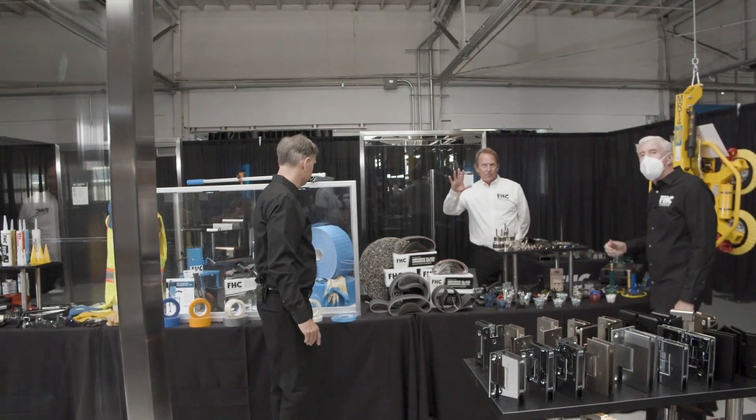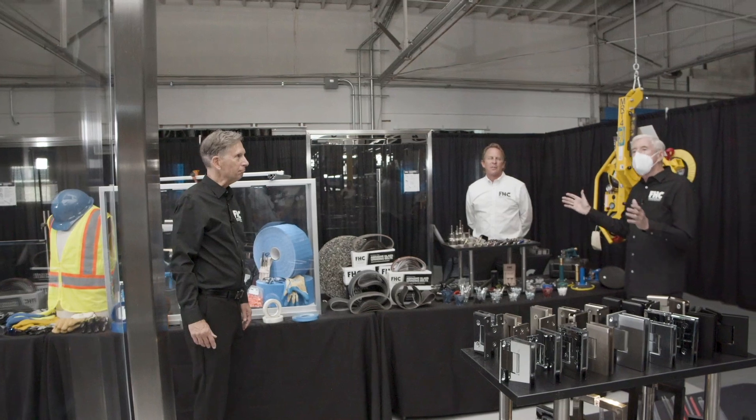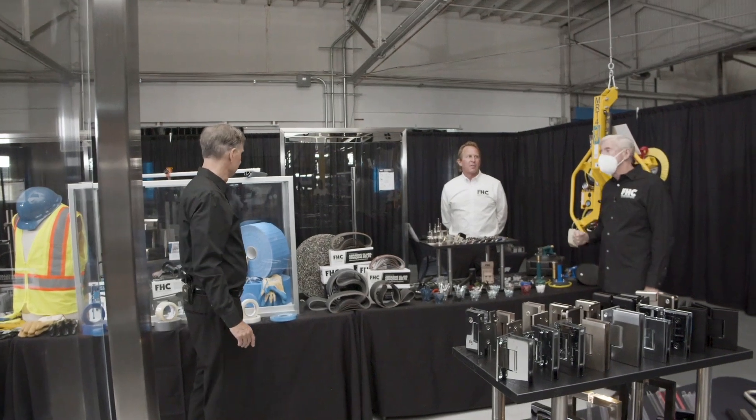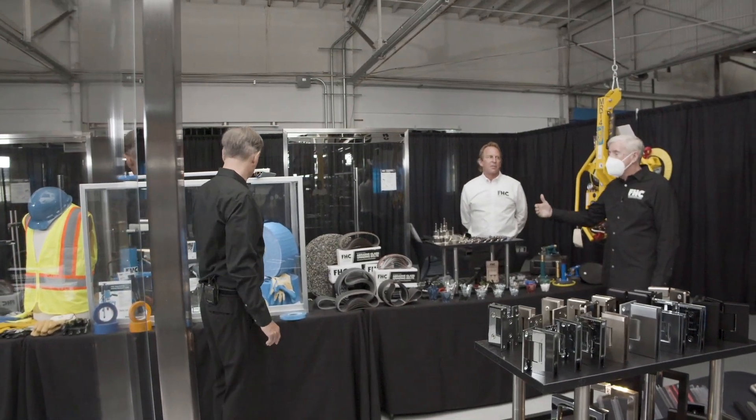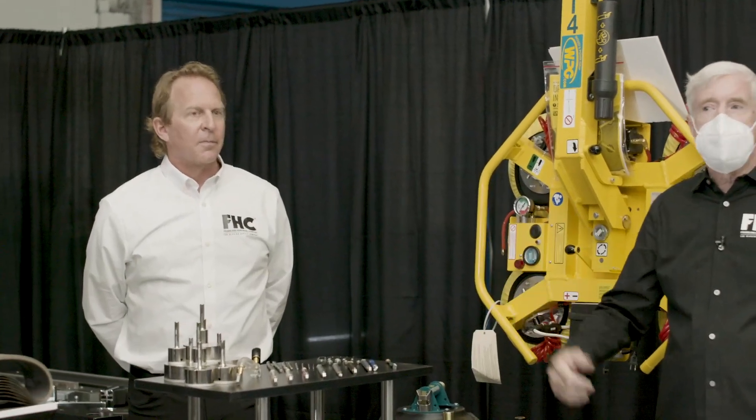Doug Williams, who's just joined the company, has over 25 years of experience and is now the product manager to handle all these products. Doug was just telling me that if you go to their website or one of their catalogs and you don't see something you think they should be carrying, let them know so they can get it in the line.